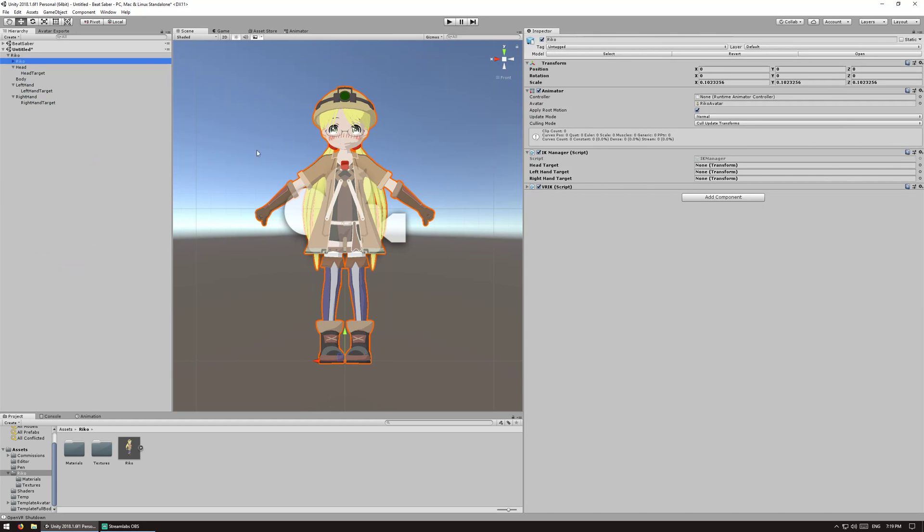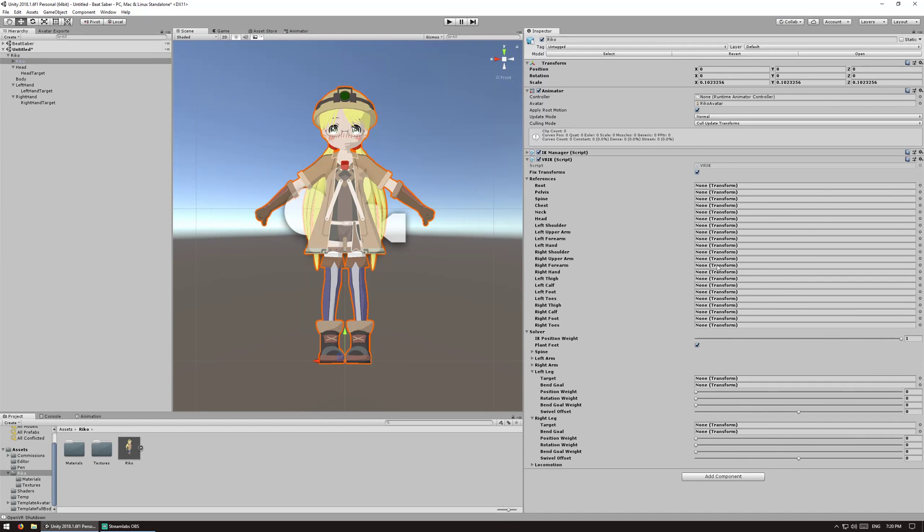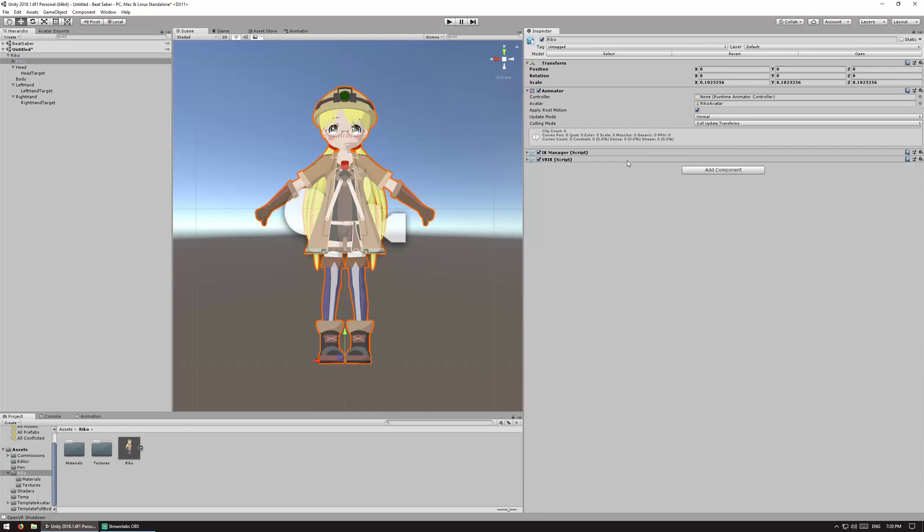Over on the IK manager, just drag those objects over. What this will do is populate the VRIK script for you when you run the game, so we don't actually have to do anything more with that here in Unity.